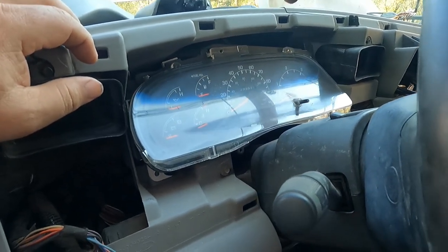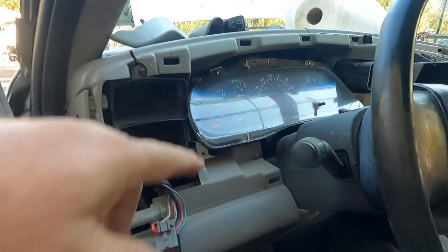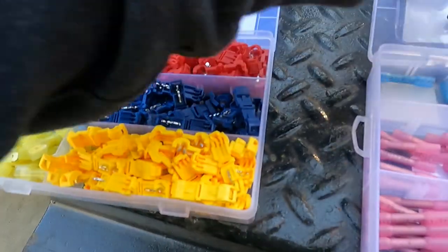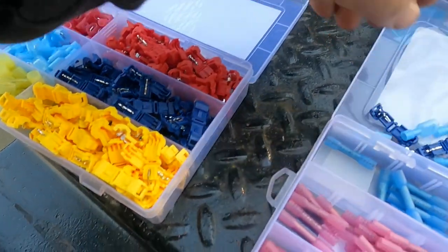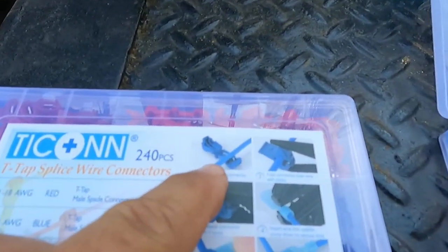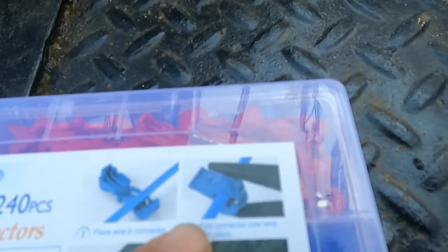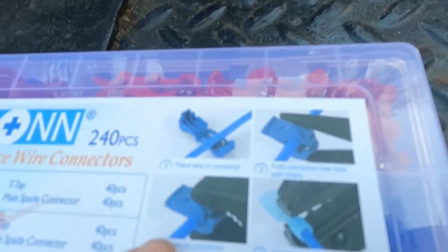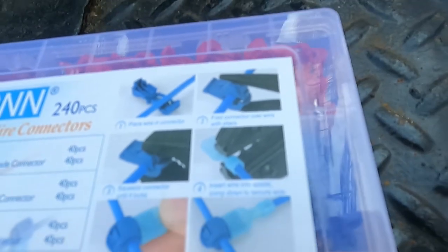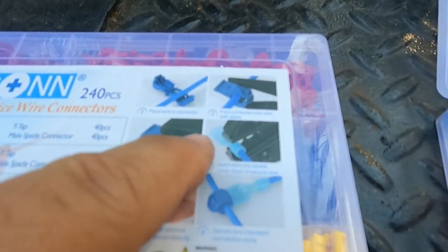I have the colors for left turn and right turn in the forward harness. I'm going to try these squeeze connectors — I'm not a big fan of them, but I got this little assortment pack off Amazon. This is what they call a T-connector. It's a typical squeeze connector — you squeeze that together, get a good bite, crimp it, and lock it in. It also comes with a spade.